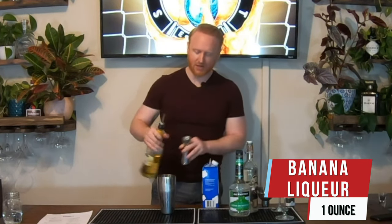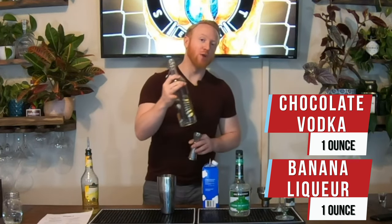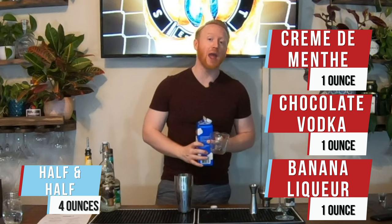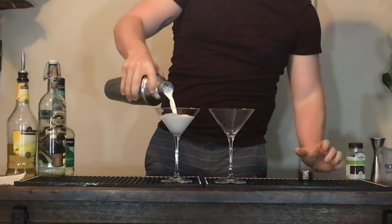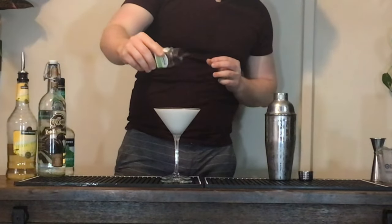The Netherlands — this right here is the Dutch Velvet. We start off with one ounce of banana liqueur creme de banana, then we'll add one ounce of chocolate vodka, one ounce of clear creme de menthe, and four ounces of half and half. We're going to garnish our drinks with a little bit of shaved chocolate.